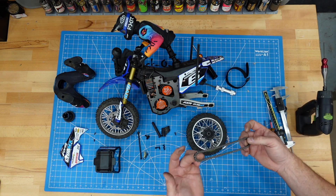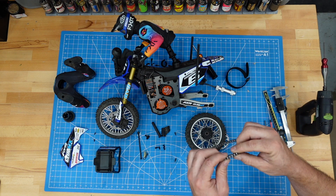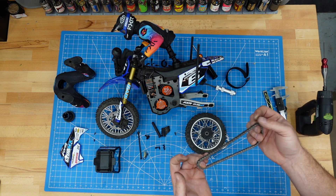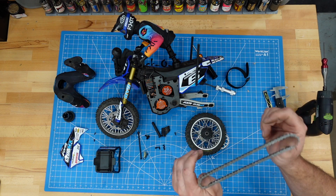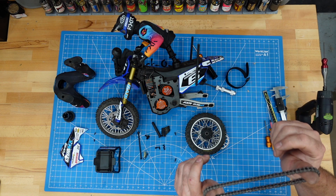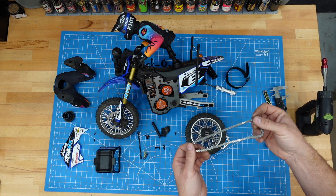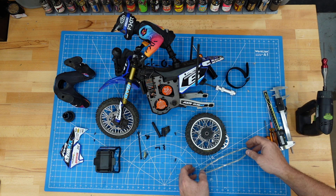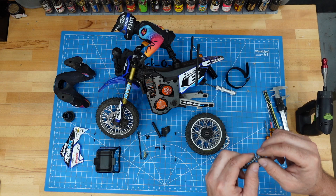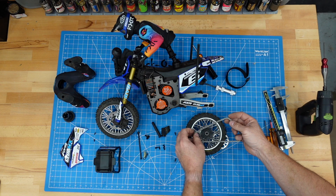Next we're going to have to mess around with shortening this chain. We're going to have to break it, take out a couple of links, and put it back together. This chain doesn't have a master link. I've actually ordered some master links so those should show up, which makes it easier to mess around with chains. But I think we can fudge it for today. I'm going to do this on the arbor press.